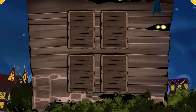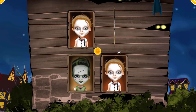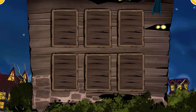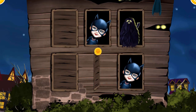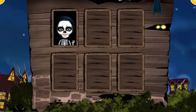Let's check your memory! Find two identical pictures! You're the best! Super! Can you do more? Yes! You have a great memory!